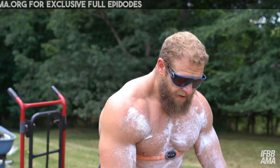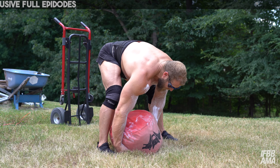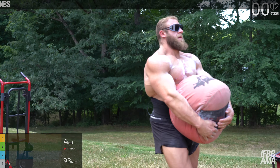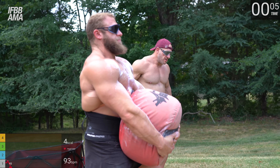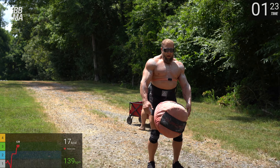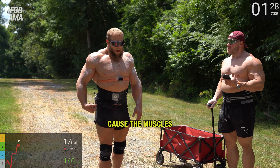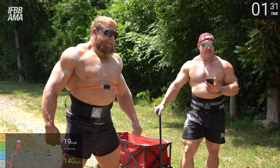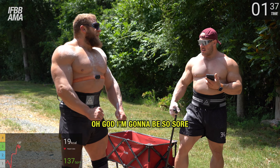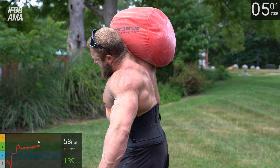This is going well. Carrying it like this is hard — shouldering is really easy. Does strongman cardio make cardio feel like cardio? Let's go. The muscles in the glutes are really burning — it's like going to failure in a glute exercise. Imagine doing tricep extensions forever until you can't do them anymore — that's what this feels like.